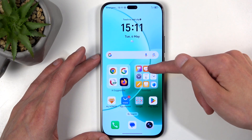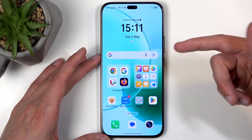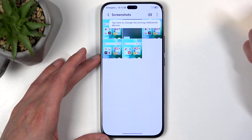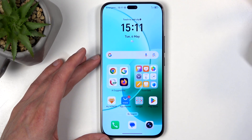Once it does so, you can find the captured screenshot in your gallery application. In Albums, you'll find an album called Screenshots, in which you'll find screenshots and also screen recordings. And here's the screenshot that I've captured just a moment ago.